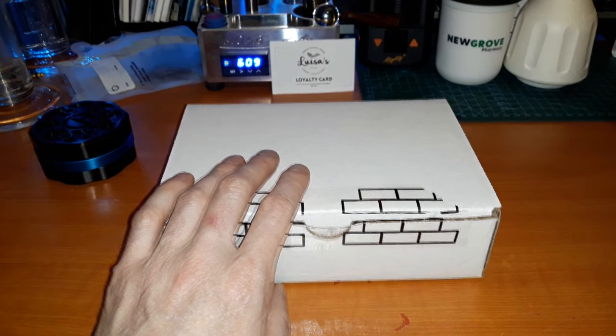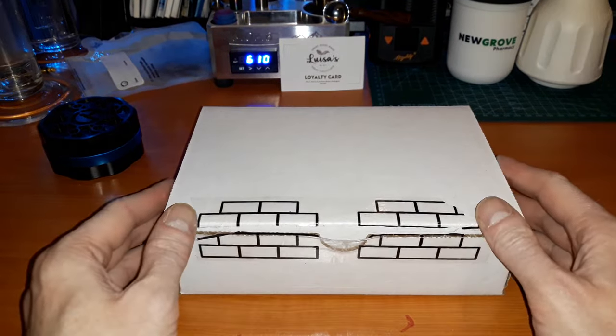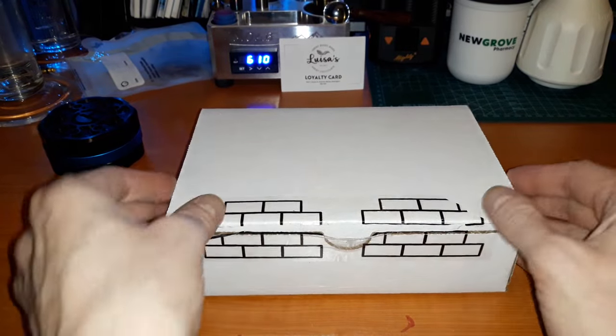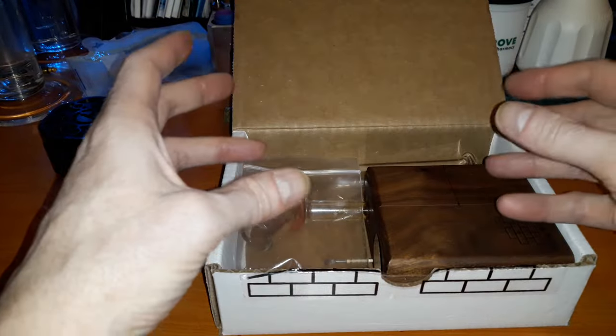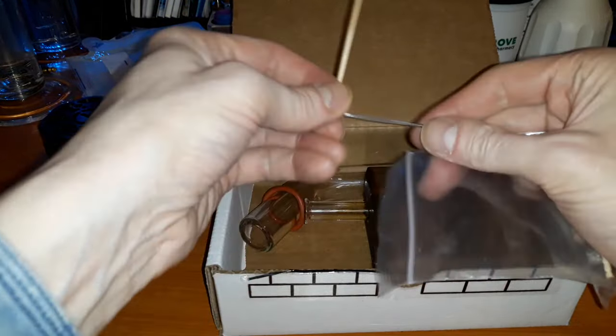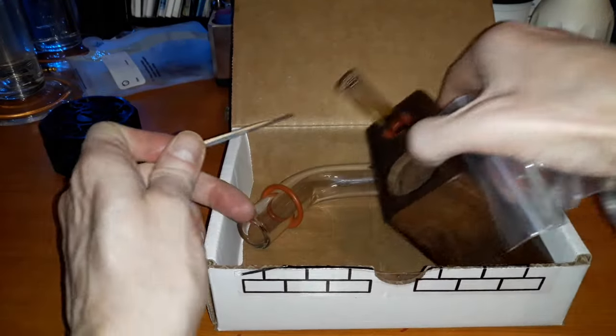Obviously I've already opened this and used this. I just wanted to show you what you get when you open the box. Obviously you get everything bubble wrapped, all the glass parts individually wrapped. But what you get is a bag of extras - you get a metal stir stick, a couple of wooden stir sticks.